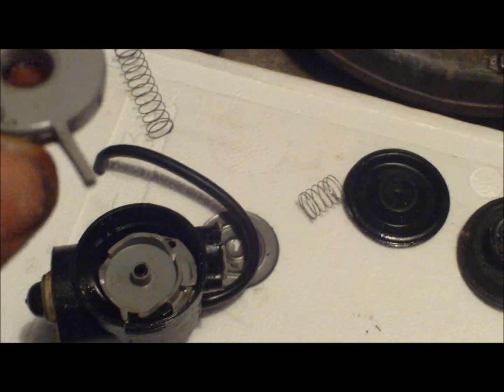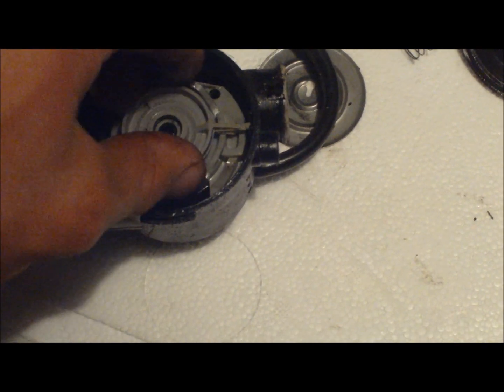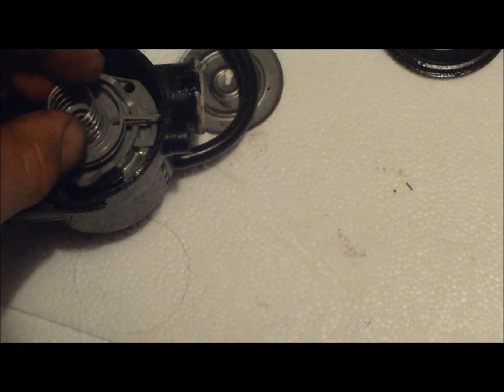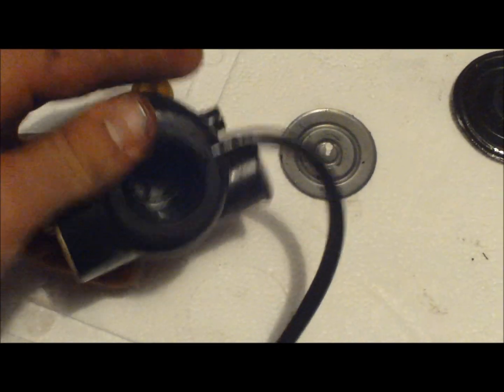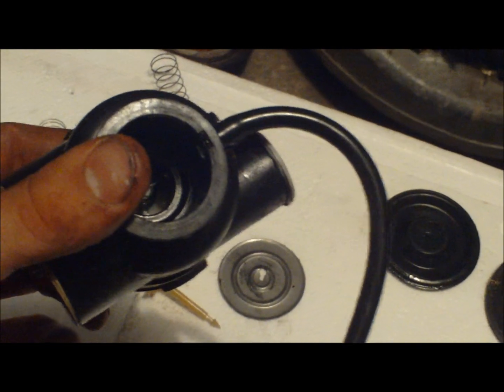Next thing that goes in — this thing where it says 'this side down' — so that would lay like that on top of there, lining up with the grooves so it can't move. The spring goes on top of there like that. Then this valve here — it goes in from the other side, so you flip that over and slip that valve in through the back so it comes up through there. Got that valve in, got that spring on there, that plate is the right way up.